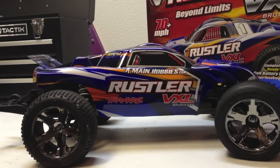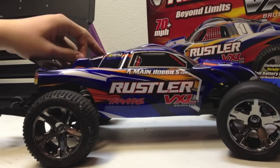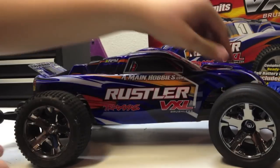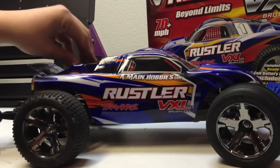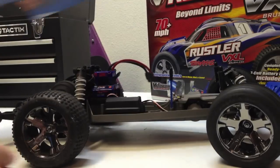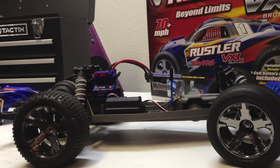Hey guys, Alec here from Traxxas RCC. This is part number five for the Street Rustler setup, and part number five is something you have to get — something that in my opinion you will really need whether you're driving in a warm, cool place or an extremely hot place. You're going to need it.